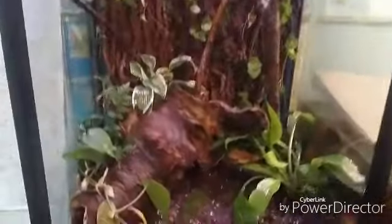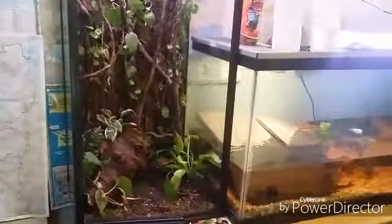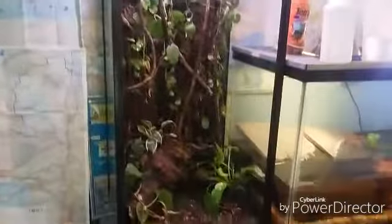Guys, here's our bivarium — pretty much finished. I really, really like it. It looks not as good on camera, but there it is. It's about four feet tall. I'll take a couple of close-up shots for you guys in a little bit. Add the door and we'll be all done.